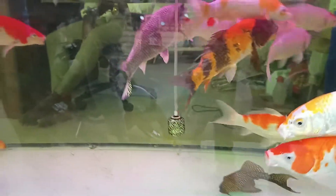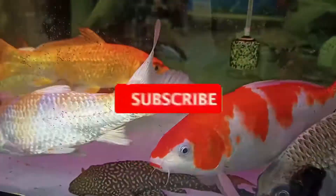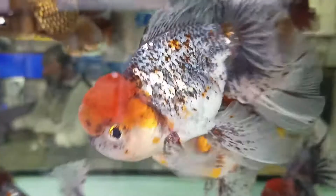Hello guys, I'm going to tell you what I'm going to cover in this video. I'll be sharing 6 tips for setting up a small fish tank. I'm going to tell you these 6 tips in this video. It's a little easy, and if you don't skip the video, it's going to be very useful.